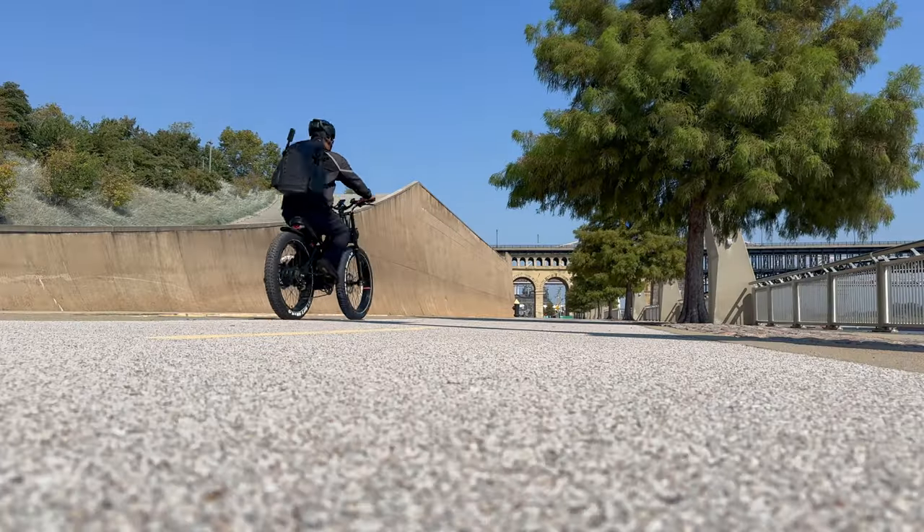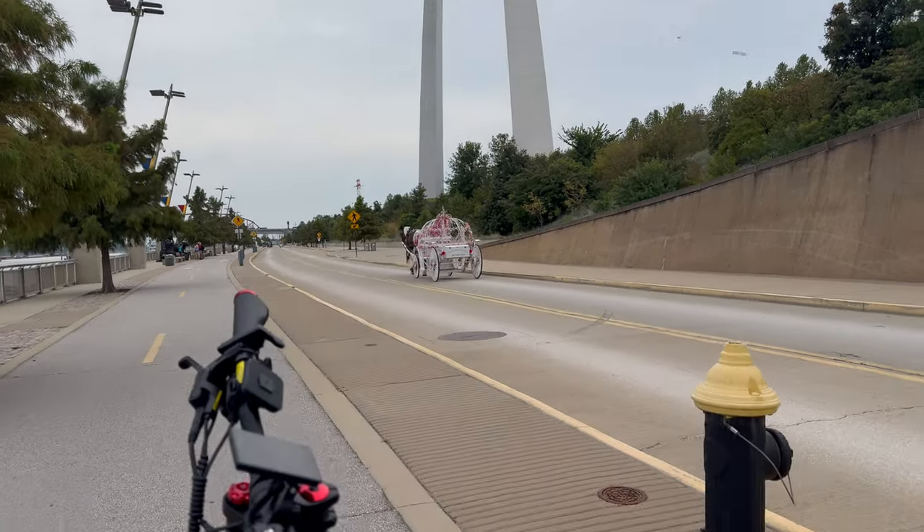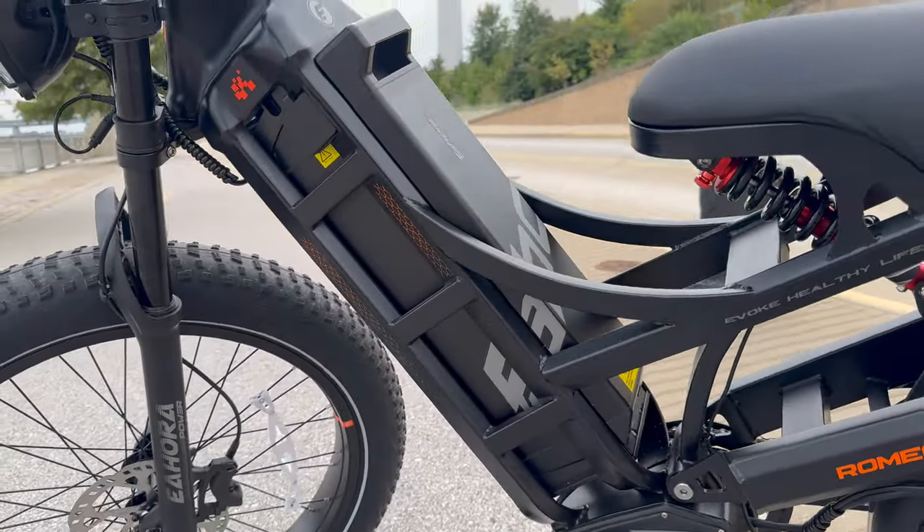My odometer is set to zero and we are starting off with 80% battery life. I'm starting from the St. Louis Arch and we're going to end up at the old Chain of Rocks Bridge. Let me hop on this bike and let's get this thing started.